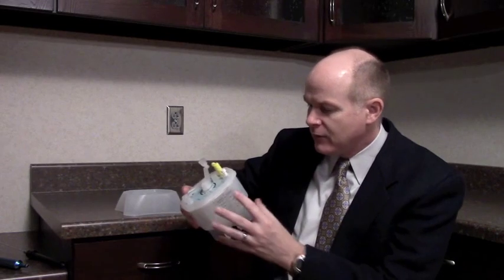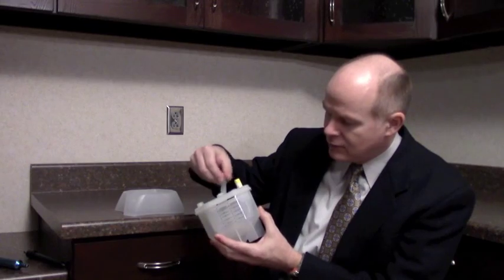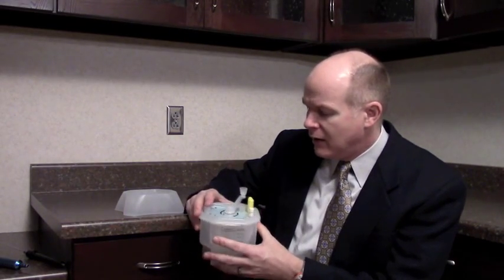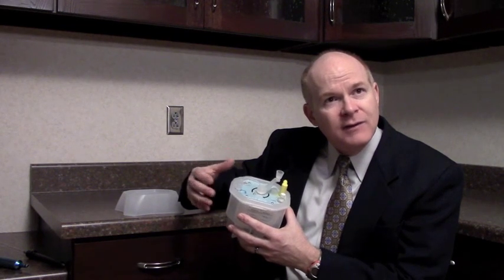Once we've filled this up with fat, there's a filter inside of here, as well as a paddle wheel system that turns — hence the name Revolve — and we are able to wash the fat as well as strain out a lot of the fibrous tissue that typically will clog our cannulas, and it's tissue we don't want to inject.